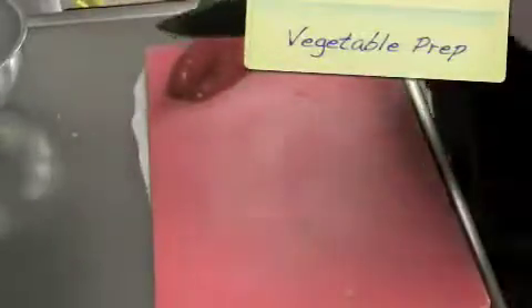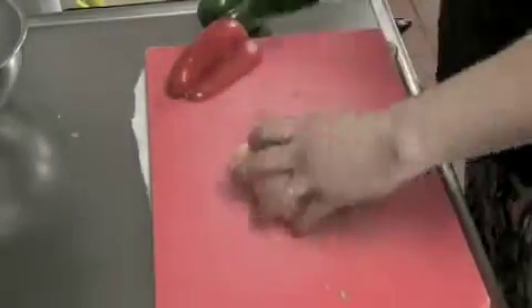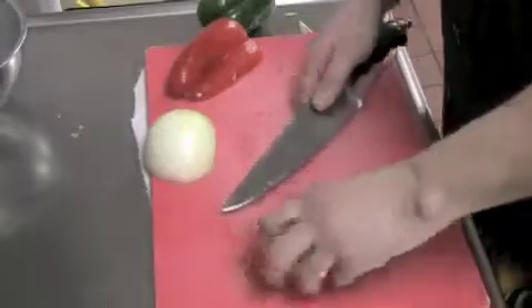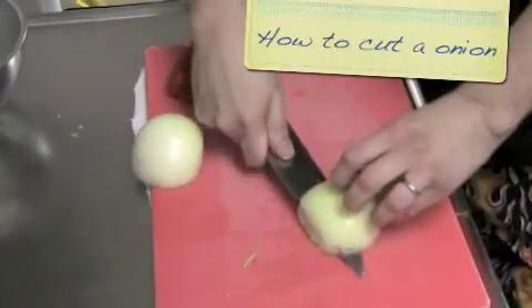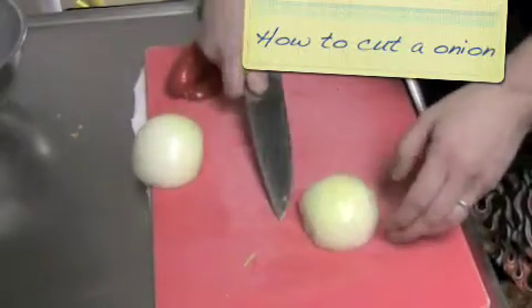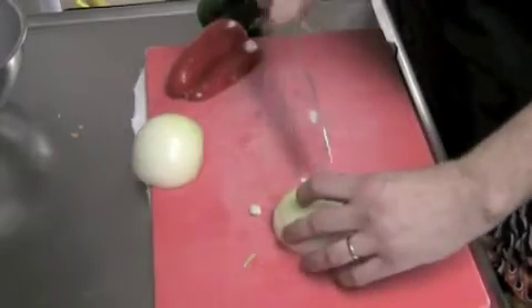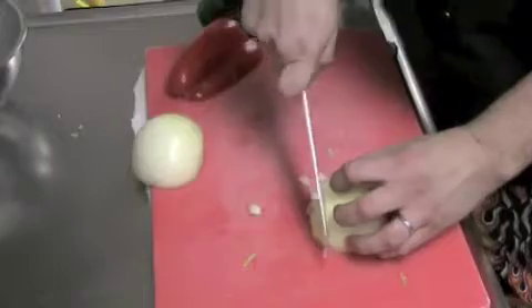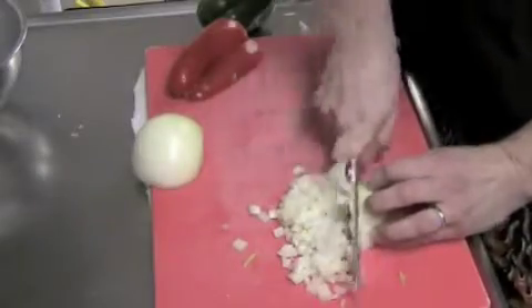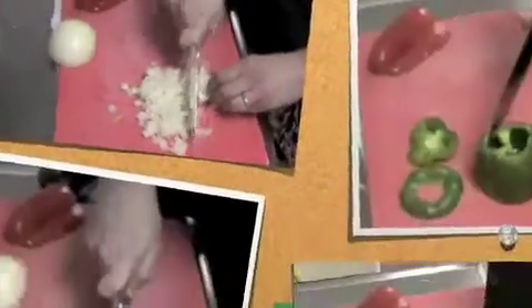Now I'm going to cut an onion. Take off the butt end and the front end — always have a garbage bowl nearby. Cut the onion in half, make an incision with your knife, and go across making four to five nice incisions from bottom to top. Turn the onion and make crosswise incisions so you've made cross paths. Rotate it and take your knife down to make small, uniform diced pieces that will cook very evenly.